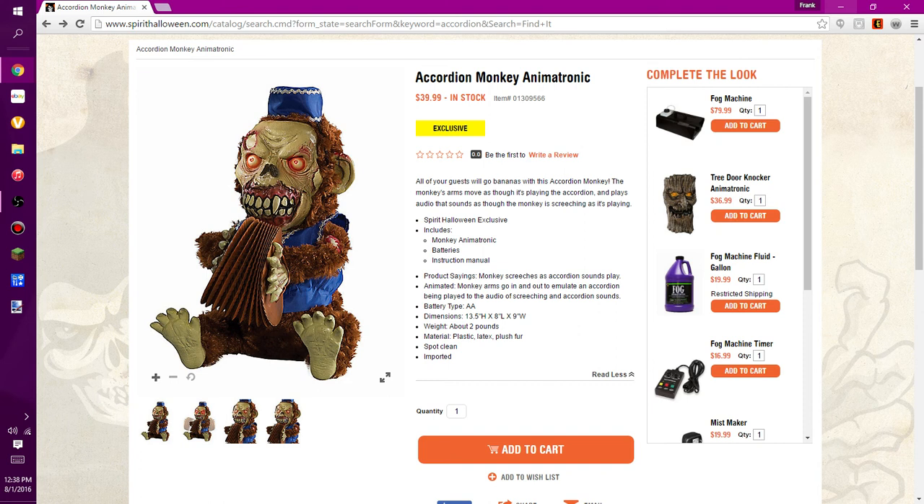However, it's a very cool prop and it's definitely worth looking forward to. Thanks for watching this video on the accordion monkey animatronic. I hope you enjoyed it. Be sure to like, comment, and subscribe, and visit us on the brand new Big Mom Blue Boss website at BigMomBlueBoss.com. Thanks for watching, and happy haunting.